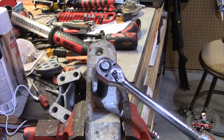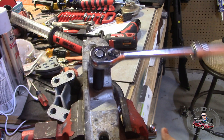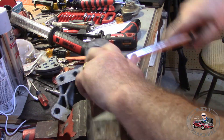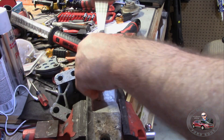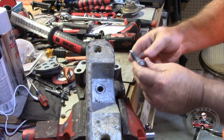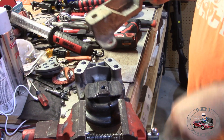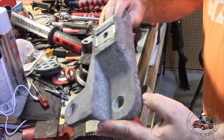Let's try this. There we go — holy cow. That is some serious loctite in there. There we go — yes, blue loctite. It was moving my vice around. Anyway, that's just a bracket, that's all that is.